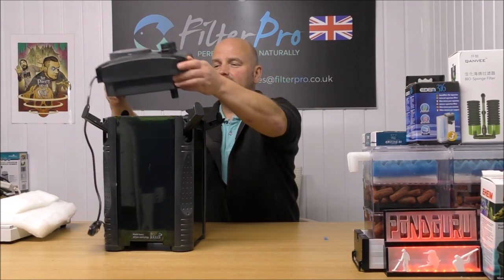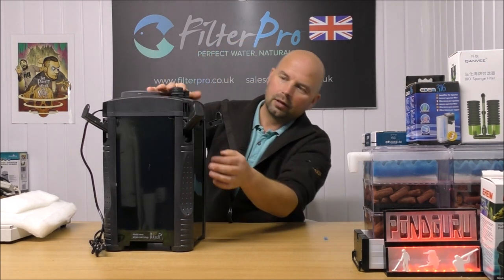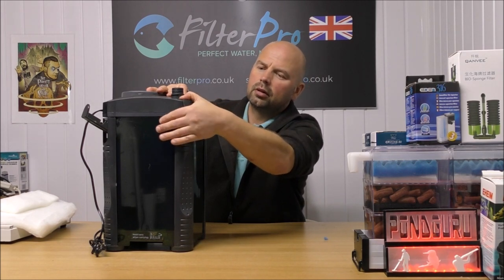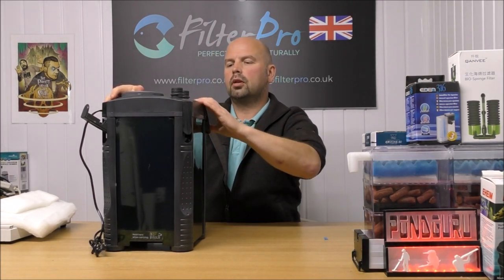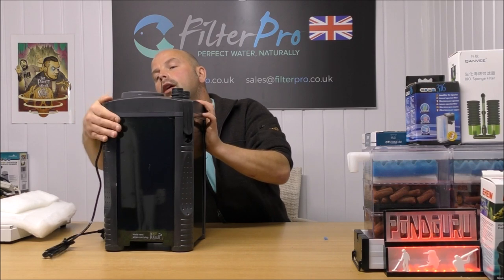Enough of me rambling on - let's get the top put on. One, two, three and four. And we've got a fully upgraded filter.